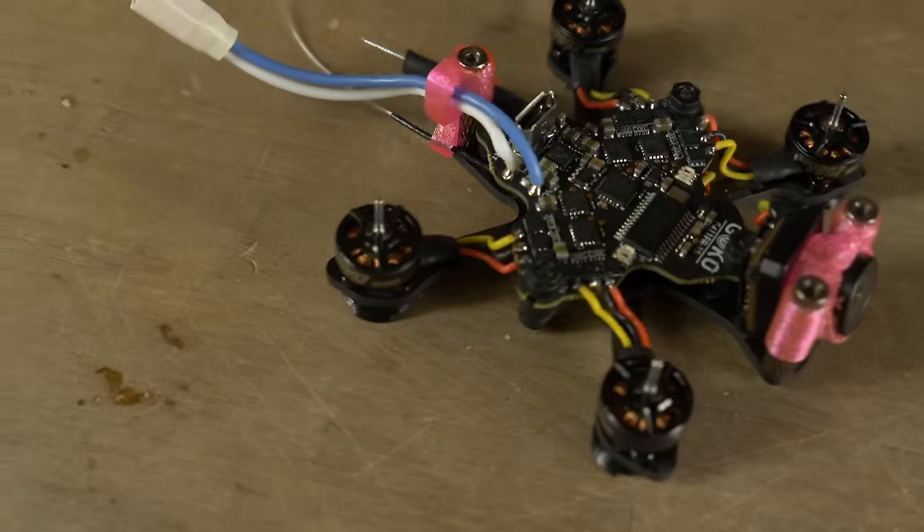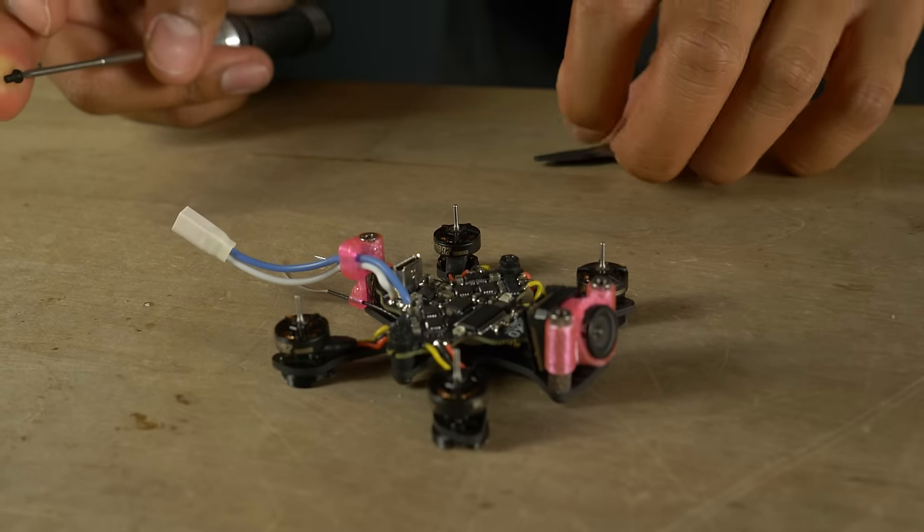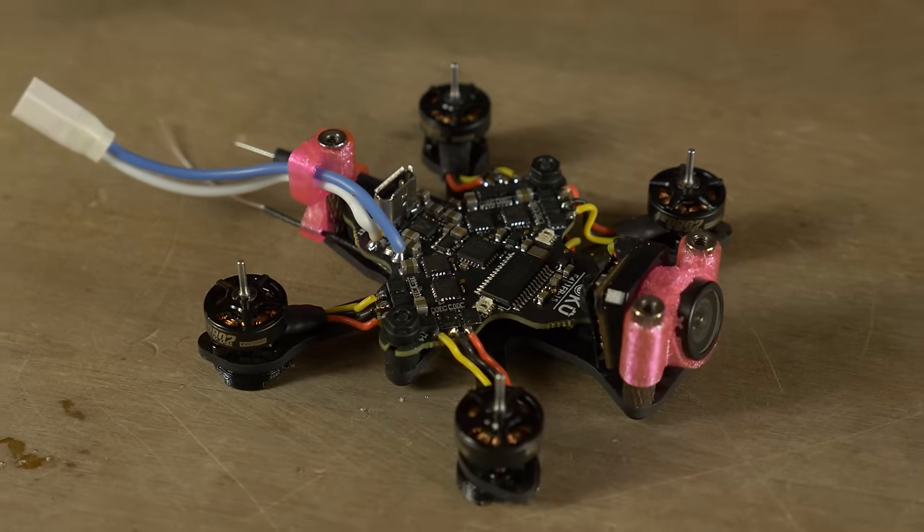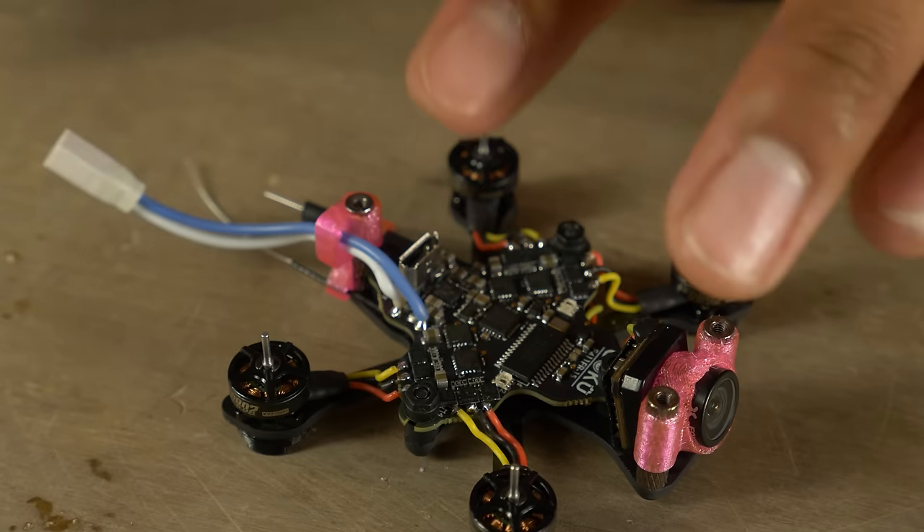All motor wires are soldered — it looks great. If you're building at home, there will be a Betaflight dump for 4.2.8 in the description below. Make sure you don't update the firmware if you're using the FR sky SPI receiver — I have a really good tune on 4.2.8. Before putting the top plate on, apply the Betaflight dump using the micro USB port. I designed this drone to have the micro USB inside the frame because it's more durable and keeps the frame compact.